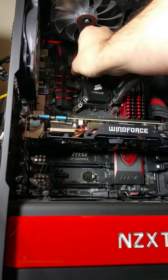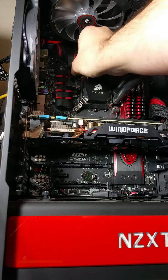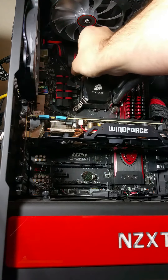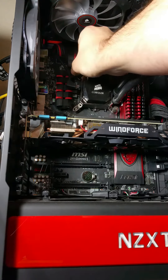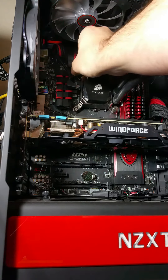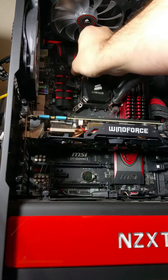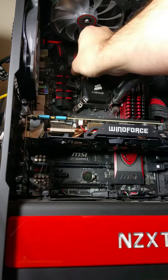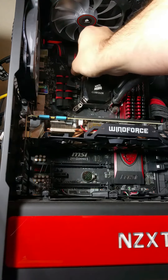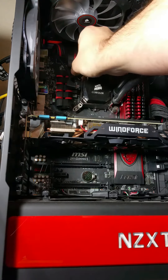I'm not trying to thin out the layer here — I'm just making sure it's all over the CPU. I'm getting a little more on the sides and being liberal with my application because chances are I'm not going to use this thermal paste again. Drastic times call for drastic measures — I want to get this up and running as soon as possible. I'd rather use Arctic Silver, but the Thermaltake TG7 will work fine.